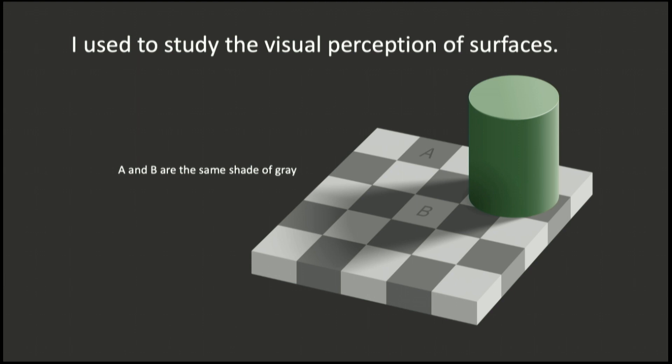You may have seen this illusion, where it's hard to believe that the patch marked A is the same shade of gray as the patch marked B. But that's an aspect of my work in surface perception.